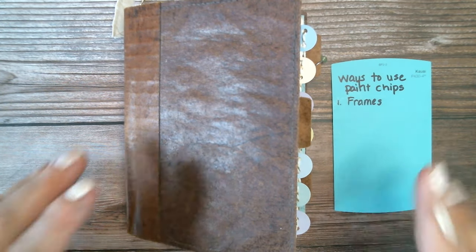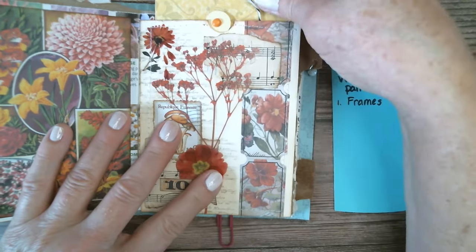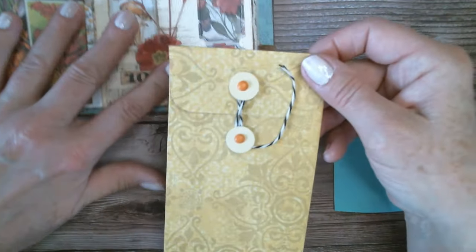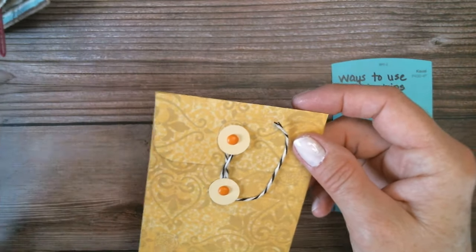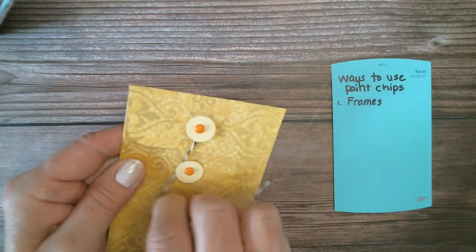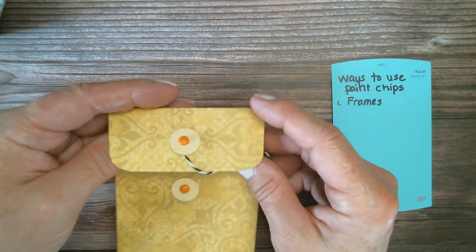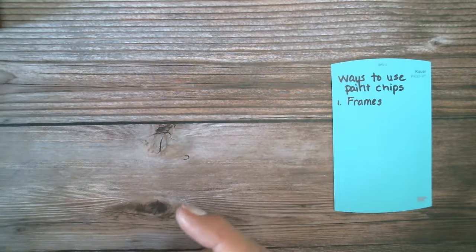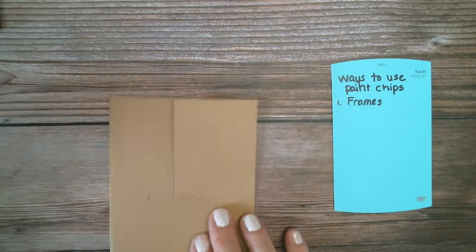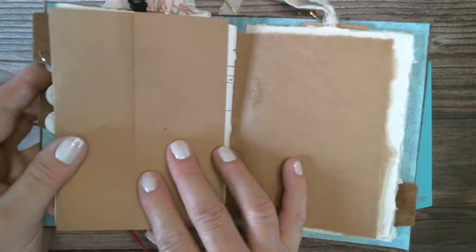Number one was use them as frames. Number two is to use them to make a circular closure right here. Here's one I used — I made this envelope out of scrapbook paper, and then these circular mechanisms are the paint chips. The weight of them makes them ideal for this; they're stronger than cardstock. So you have a nice little envelope with a cute closure. I'm going to make this as a stand-in page and then glue it in to the book.